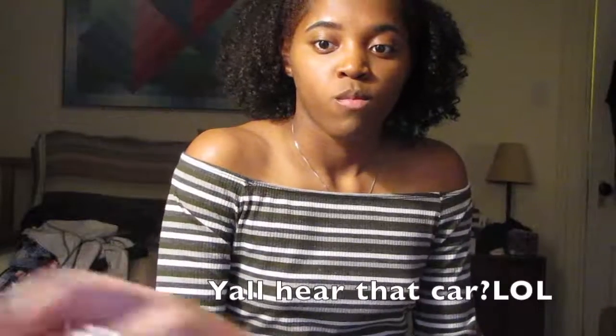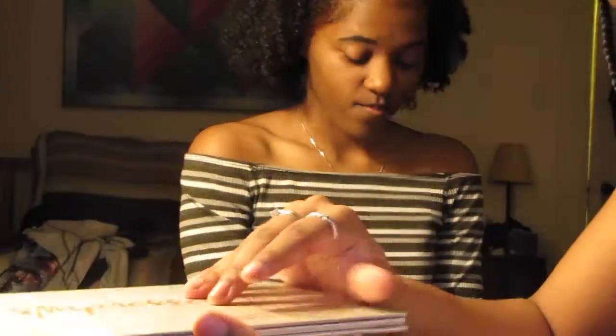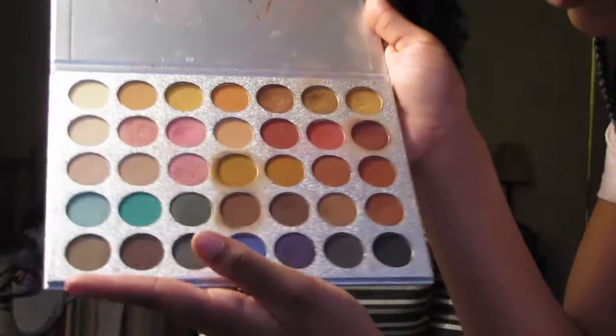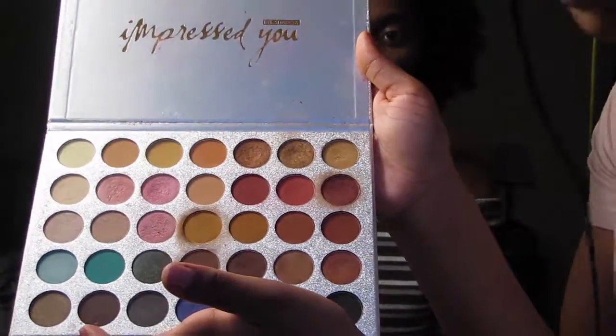I think that looks pretty even. It's getting dark outside so I'm going to try to hurry up, but I don't want to rush because we want her to look good. Now we're going to contour, and this is the Impressed You Eyeshadow Palette by Beauty Glaze. You can find it on Amazon. It has all these nice colors, and I think I'm going to go in with one of these dark browns to bronze and contour.